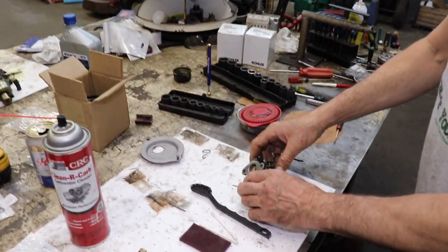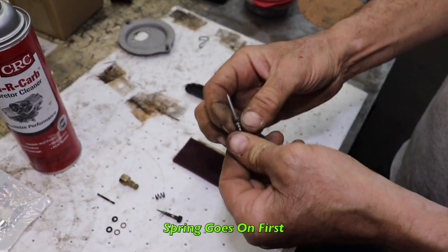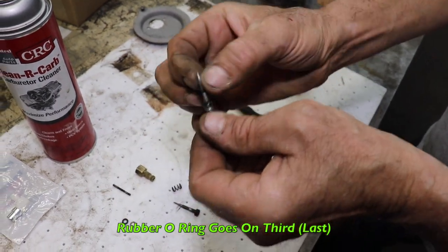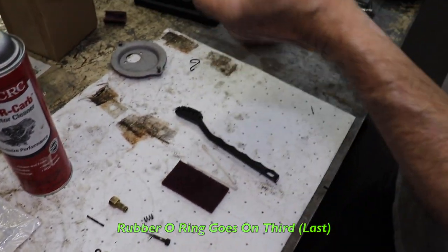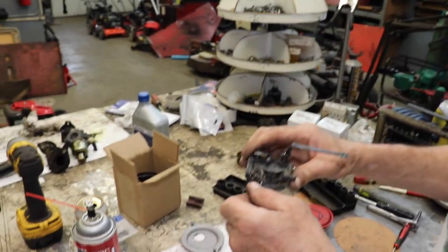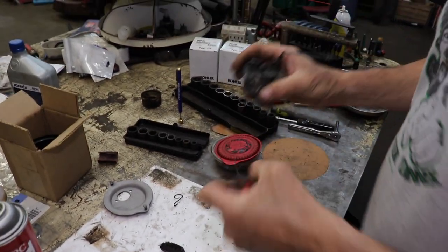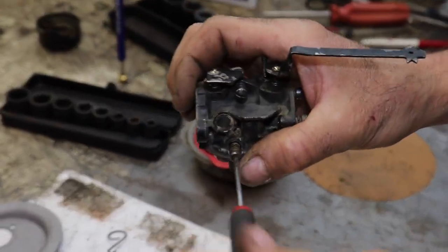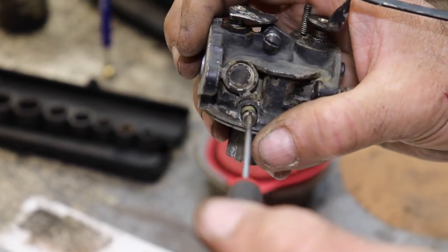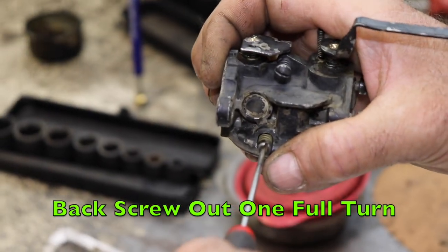So the first thing we're going to do is put this screw in. I'm going to put our spring on there, our little brass washer, our new O-ring. Make sure that tube is down so you can hear it. And we're going to put the screw in. Turn it until it stops, and then we're going to back it out half — one full turn.